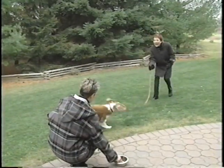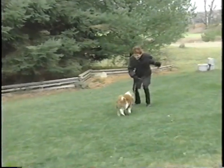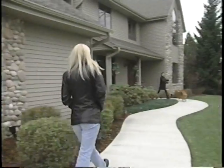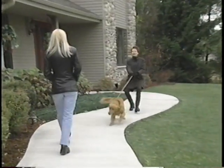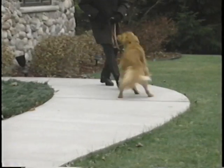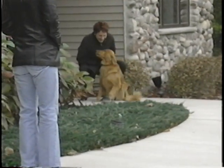After using the jerk for a week, you should find that you rarely have to use it. Now see if your dog will come if he's charging toward a doorway or another dog or family member. To teach your dog to ignore distractions, use the jerk as a reminder to come.